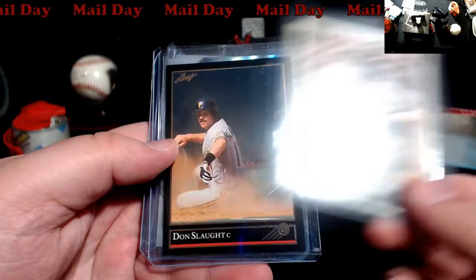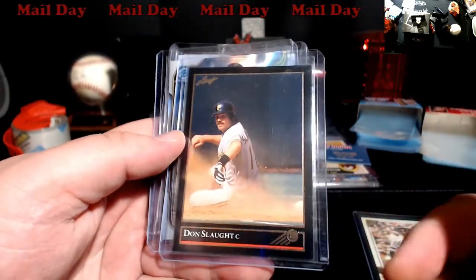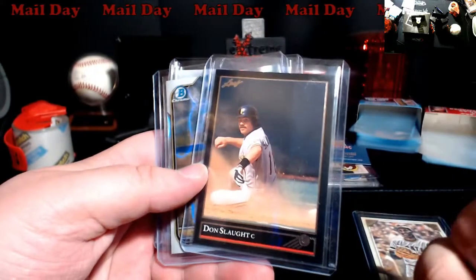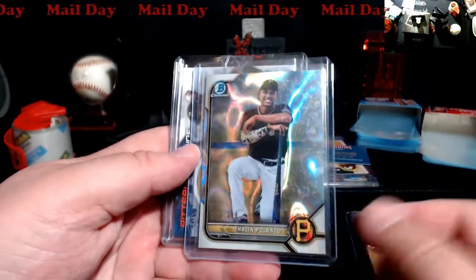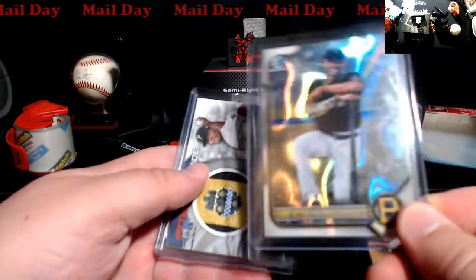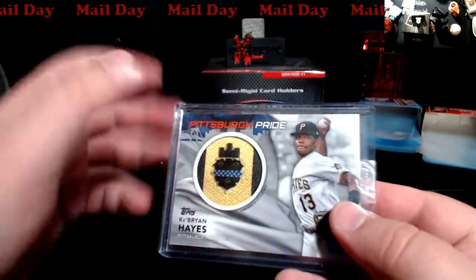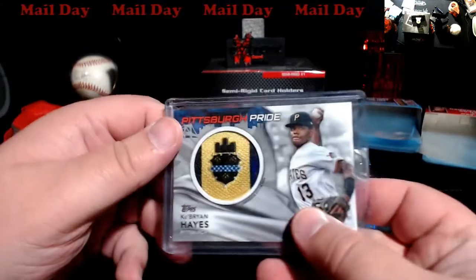Pretty cool because he knows I like Clemente. I've been picking up a lot of Clemente stuff upgrading. There's something different — the gold leaf, I think it was called black and gold back in the day. Don Slott. Not too many people following the Pirates back then are going to remember Don Slott. You also got a Polanco — this is a $3.99 refractor from Bowman Chrome, a Lava. This was really cool here — key Brian Hayes, Pittsburgh Pride, it has the city flag patch card. Really cool, I like that.